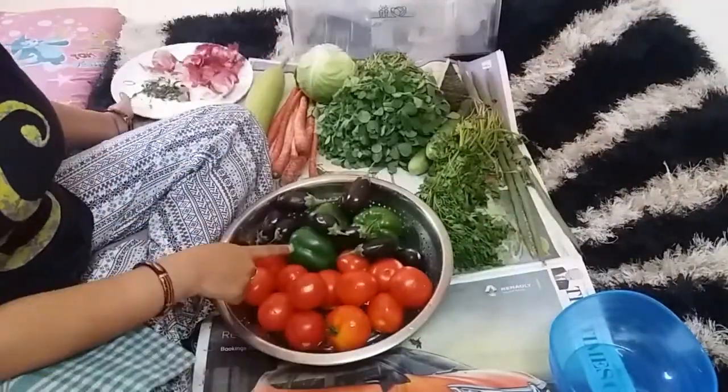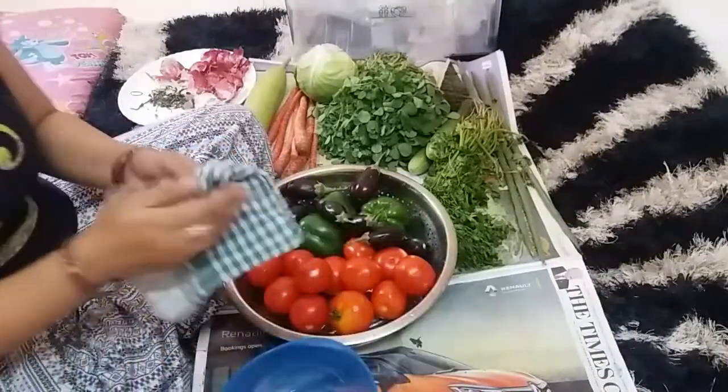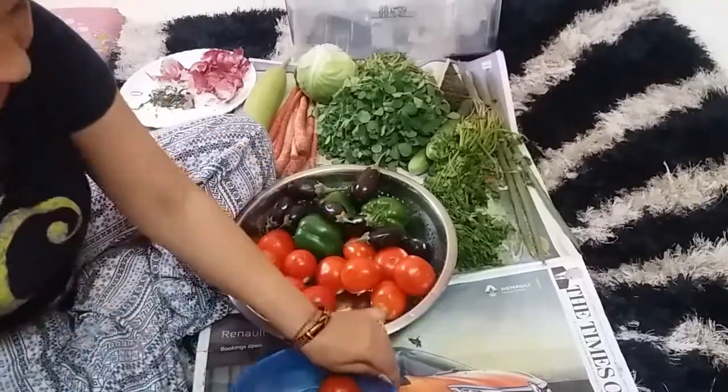I have washed tomatoes, shimla mirch, and baingan. I will put them in a separate bowl and put them in the fridge. The tomatoes will not go bad and they will stay fresh.